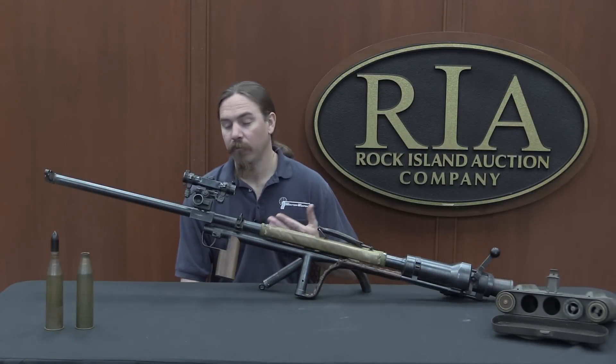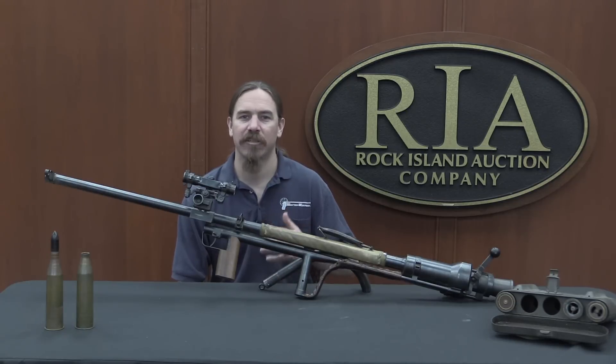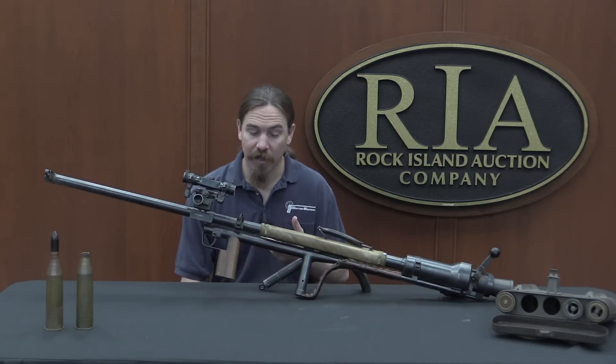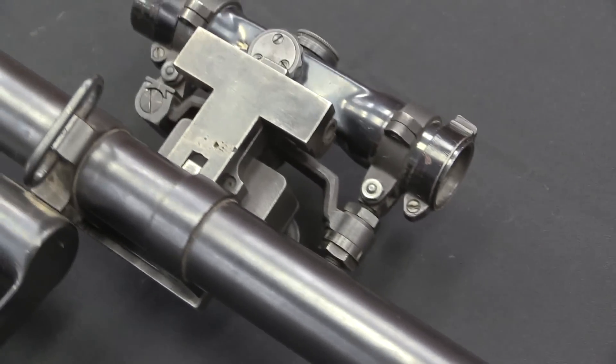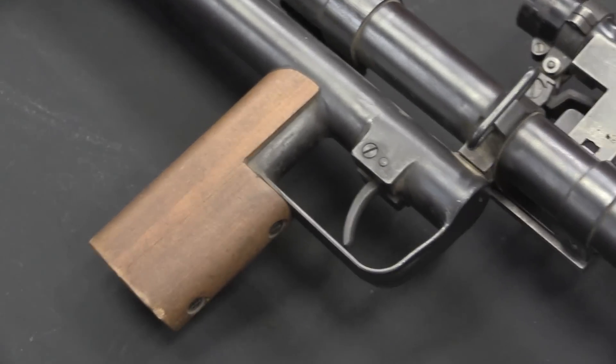During the interwar period, pretty much all the major military powers in the world worked on developing that sort of thing. The British had the Boys anti-tank rifle in .55 calibre. The Germans and the Poles both developed 8mm but very high-velocity anti-tank rifles. The Finns had the 20mm Lotte, and the Swiss developed the 20mm Solothurn S1000s.